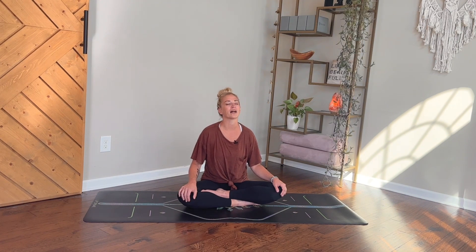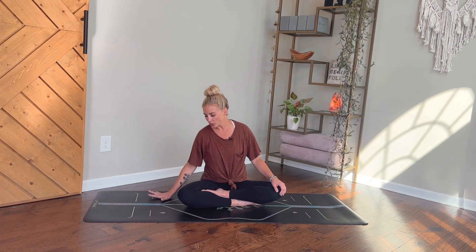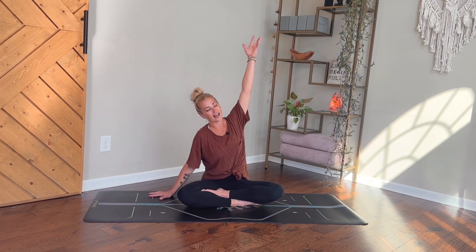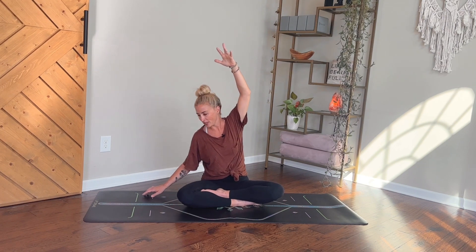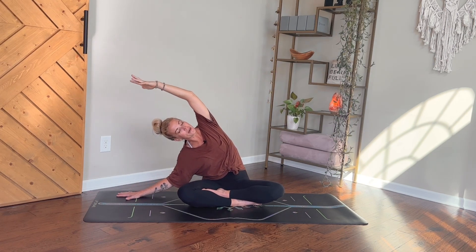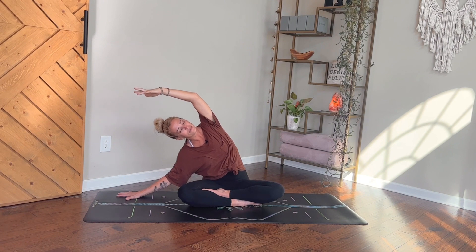Bringing your head back up to center, take your right hand to the ground beside you — you can bring your palm flat or prop up onto your fingertips — then start to reach the left arm up to the sky and bend over to your right, finding a nice side body stretch here. If you want to go a little further, wiggle-walk those right fingertips further out to the right side; you might even allow that right elbow to bend and allow your forearm to come down to the ground. Bring your awareness back to your breath — deep breaths in, deep breaths out.